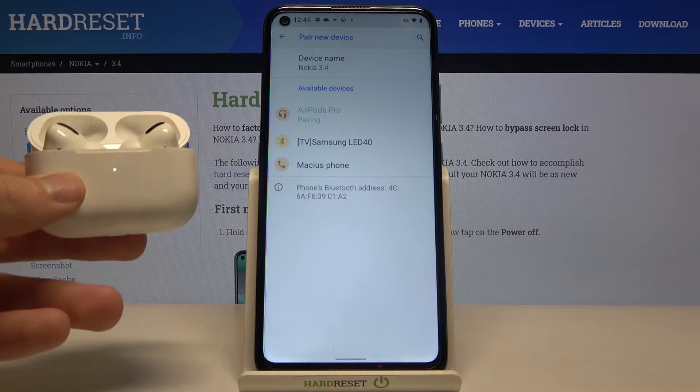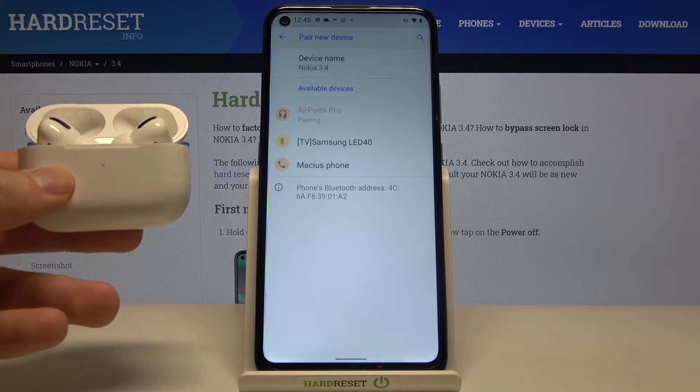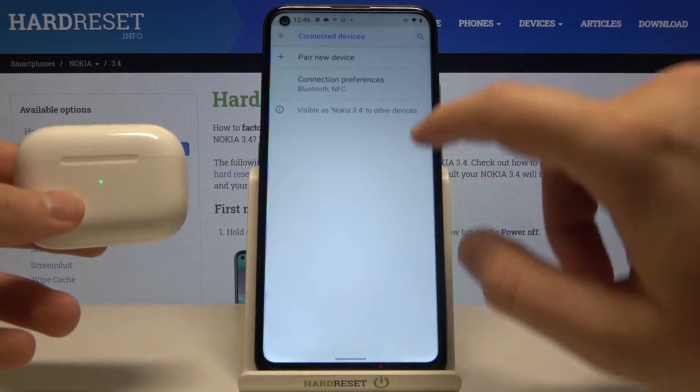But as you can see, we got some kind of bug — they don't want to connect, so we are going to fix this. Let's try to tap on it another time. Okay, as you can see it's not working, so we are going to make one last try. Let's close the case and go back.